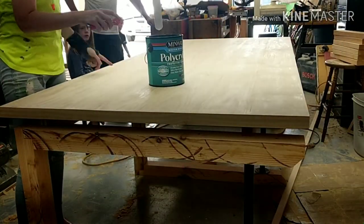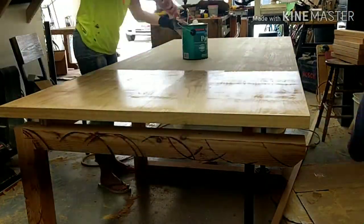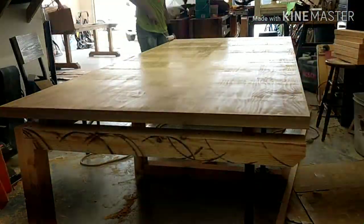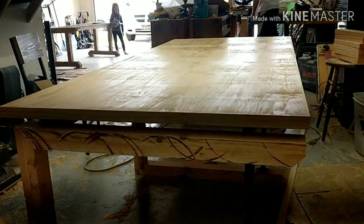With the top finally finished, I took a polycrylic clear coat and did several layers on top of the wood. I wanted to leave a natural look for this tabletop, so I followed the recommended instructions on the gallon of polycrylic, sanded between layers, and did several coats — and this is what I ended up with.